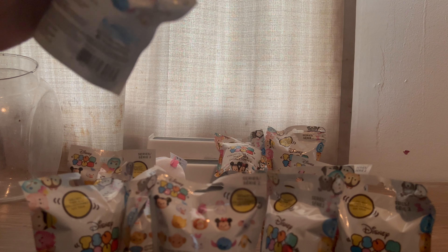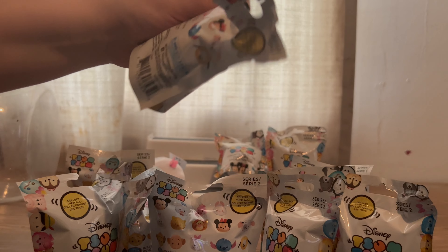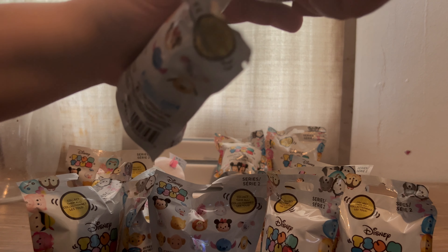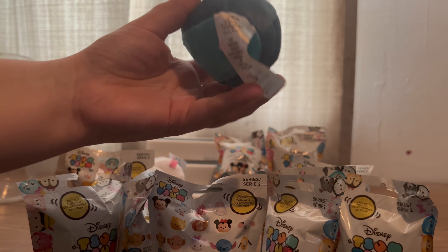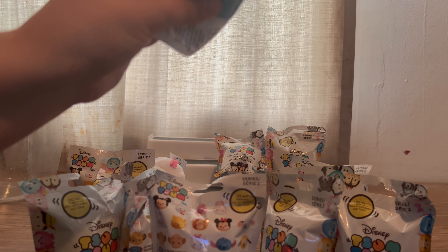I tell them there were 14 of these that could be collected. We got a Stitch!